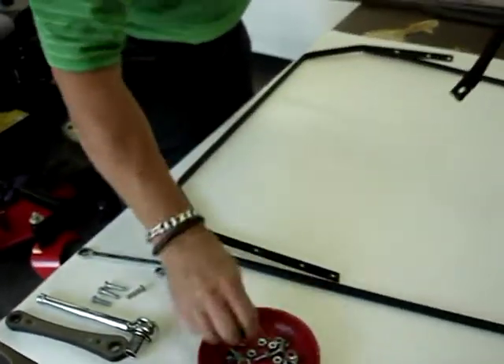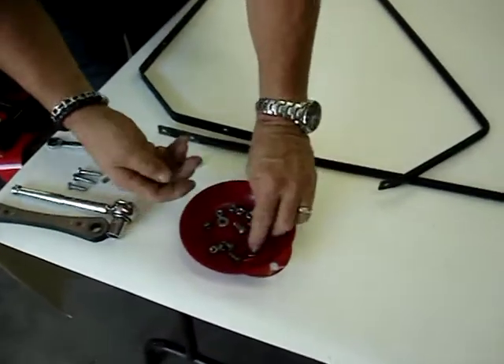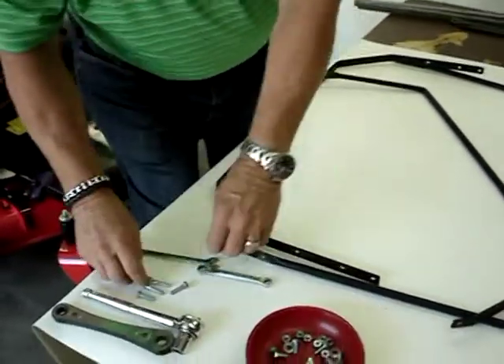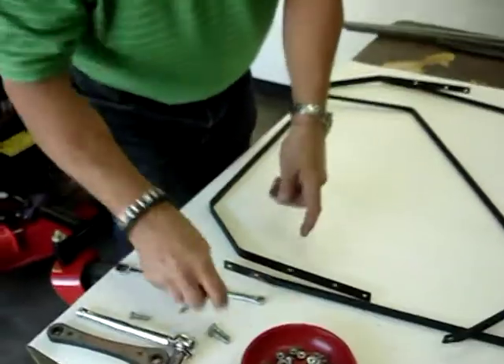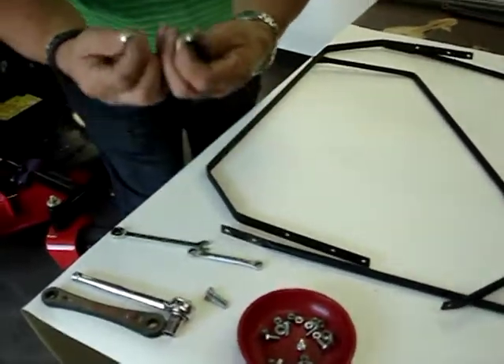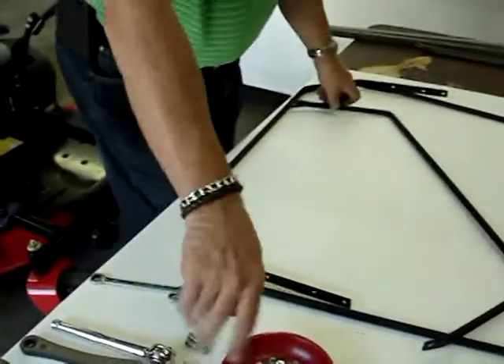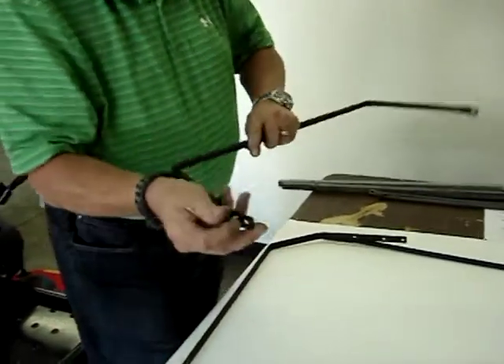The best thing to do is just let these lay here. Separate your bolts. The whole sunshade is put together with quarter-by-five-eighths bolts. Along with this model, you have two quarter-by-one-and-a-quarter bolts — that's for the legs later. Two quarter-by-ones — also for the legs later. Those are last. The whole top assembly is quarter-by-five-eighths.